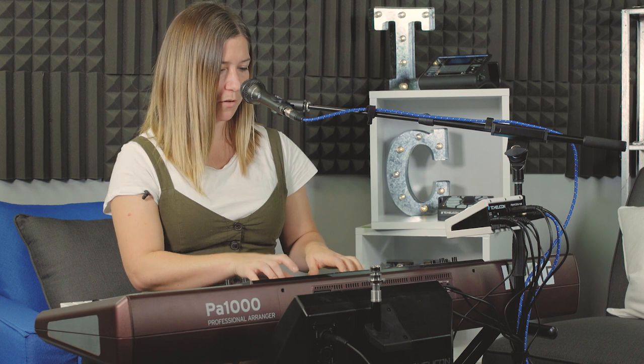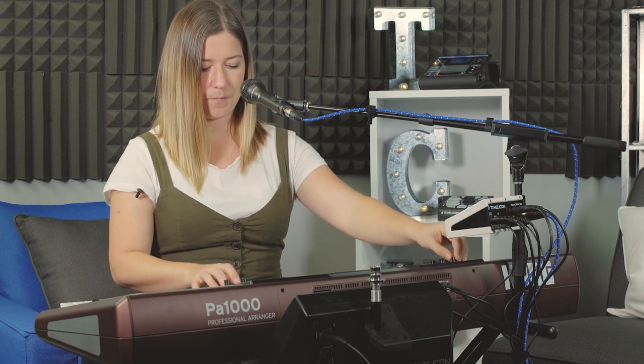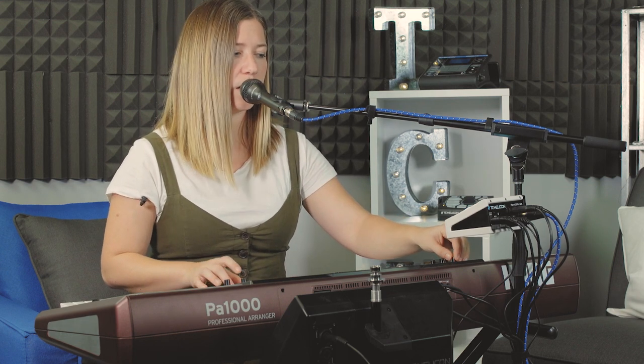Everything that goes into the Perform VK needs to be set at its base point. For example, I've got my keys here — they're way too quiet. So I've set the volume of my keys to the volume of my vocal.